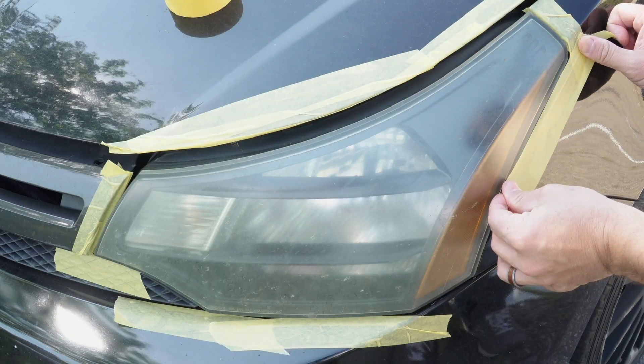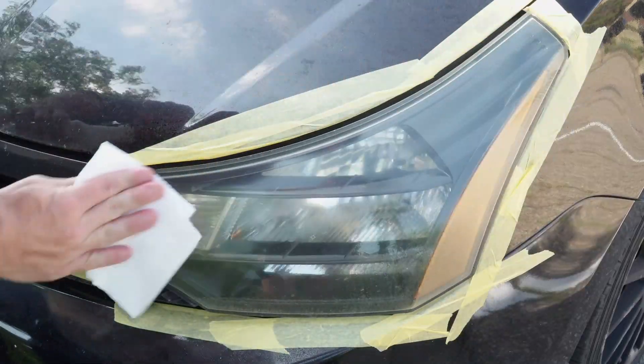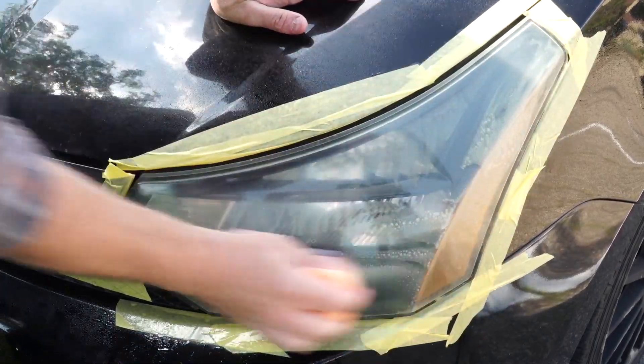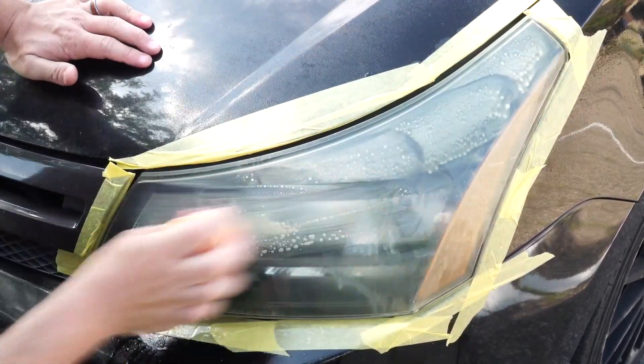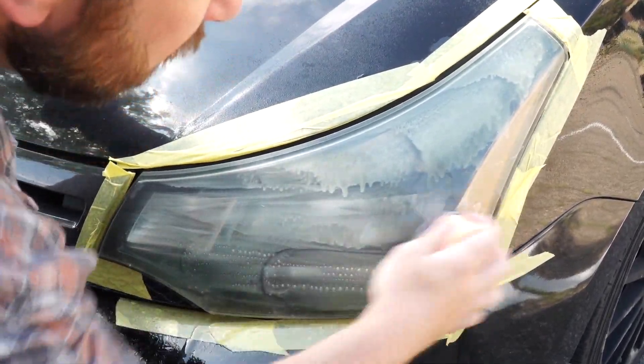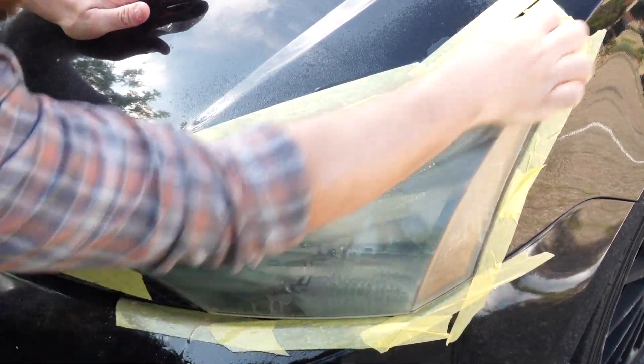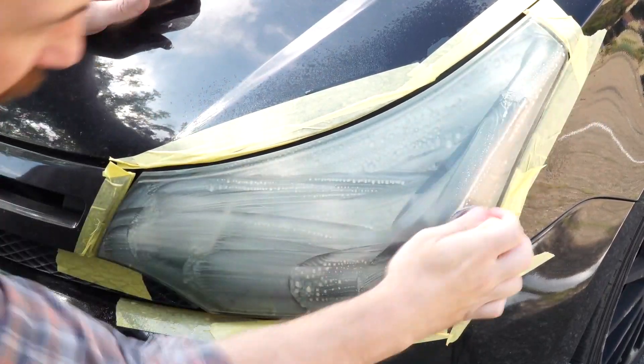Once you've taped off the perimeter finished surfaces and scrubbed the headlight with soap and water, it's time to attach the P1000 adhesive disc. Then, using a fair amount of elbow grease, sand the surface to remove any yellowing or surface defects in the lens. Add water as needed and continue sanding until the yellow layer and scratches are removed.